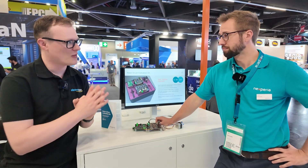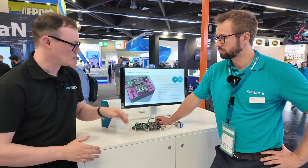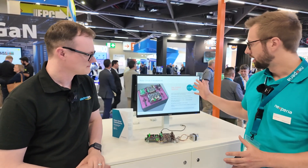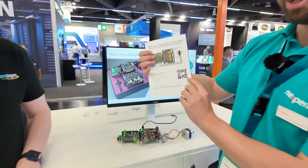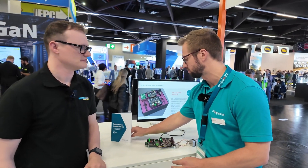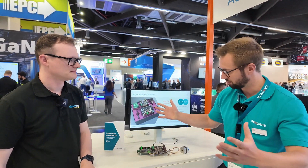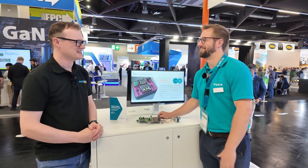Just before we wrap up — for the audience who want to get involved with Nexperia solutions and get their hands on one of these kits: you can visit Nexperia.com and search up the product. We also have QR codes absolutely everywhere. You can essentially reserve your board when they become available, and then get them from the website. They're also going to be available at distributors. Two minutes to get it working — simplicity.